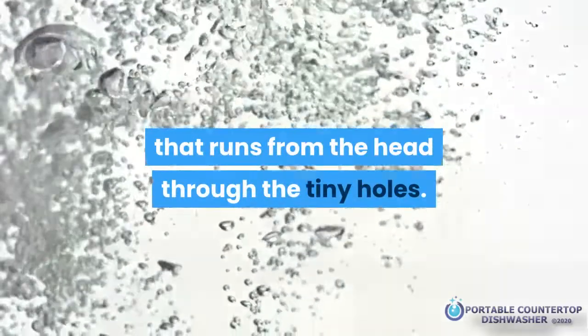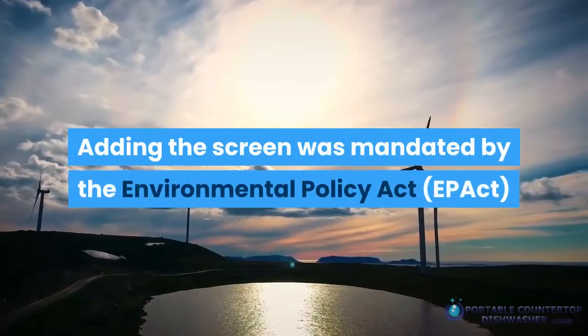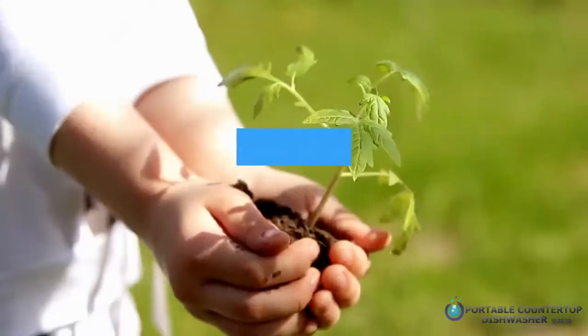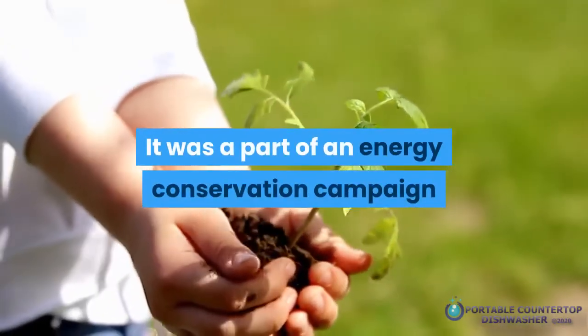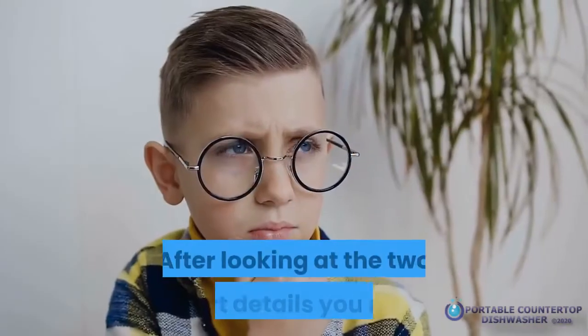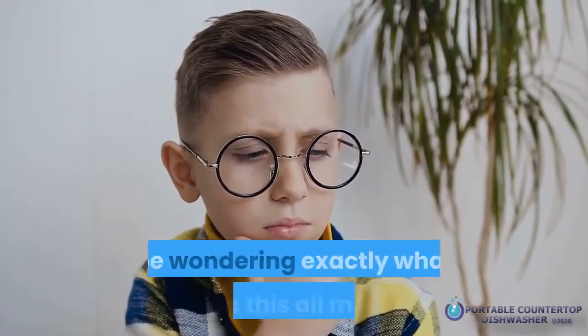Adding the screen was mandated by the Environmental Policy Act (EP Act) during the early 1990s. It was part of an energy conservation campaign geared toward reducing the gallons per minute from toilets, kitchen and bathroom faucets, and shower heads. After looking at these two short descriptions, you may be wondering exactly what this all means for you.